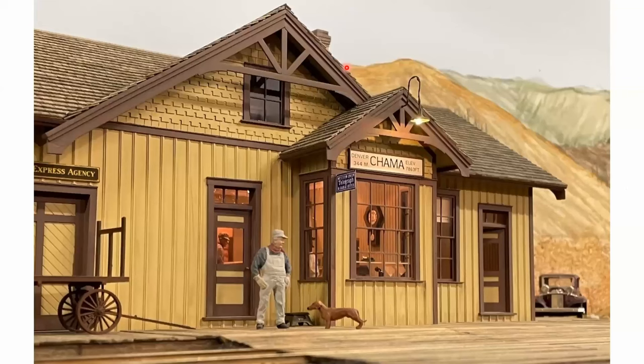We're going to start the tour in Chama. This structure is scratch-built out of styrene. The shingles are Crystal River, and the decking and wood is home-cut sugar pine on my table saw. This building has an interior for the office, the waiting room, the agent's quarters, and the trainman's lobby.